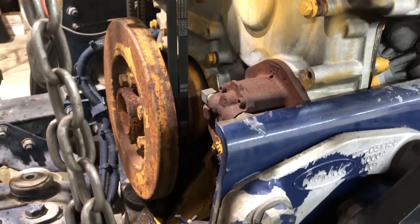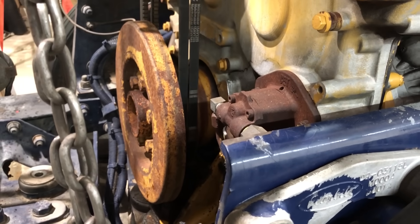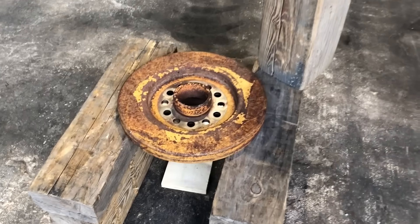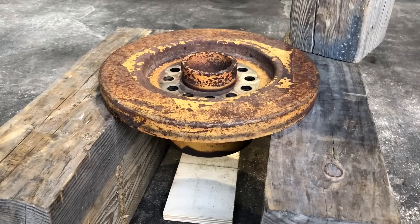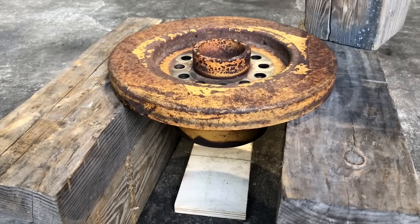I am also going to change the crank damper out — I've got a brand new Vibratec crank damper to go on this. I'll show you how to get these crank dampers apart from the pulleys. There's more than one way to do this, but this is the way I normally do it — it's quick and easy.